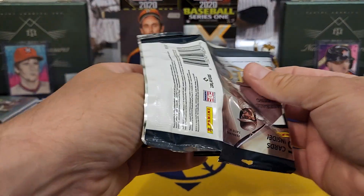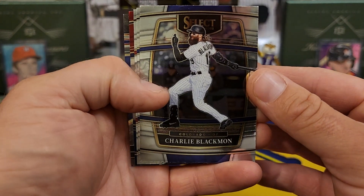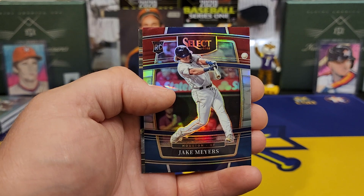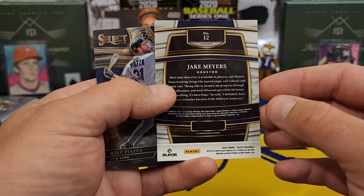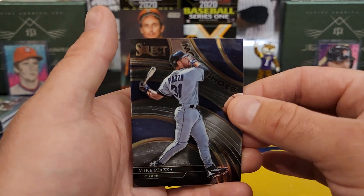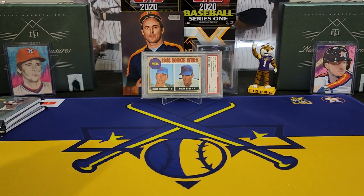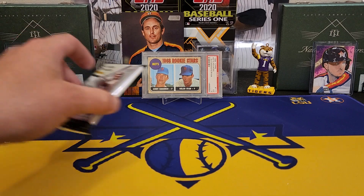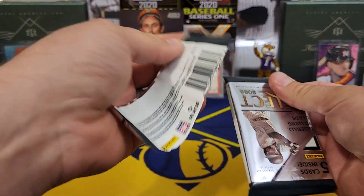I've always wanted to pull an Ichiro auto — I do not have one in my collection. All right, we're getting down to the last few packs. We should be starting to see an auto or something here very soon, I hope. Old Chuck Nasty. Nimmo, Rendon — rookie card. Jake Myers for the Astros. I guess that's another tri-color. Then a Mike Piazza Moon Shots insert — they've had that insert for quite a few years. Unless they've got multiple autos in these packs, it looks like we're gonna get shorted — I only got three packs left.